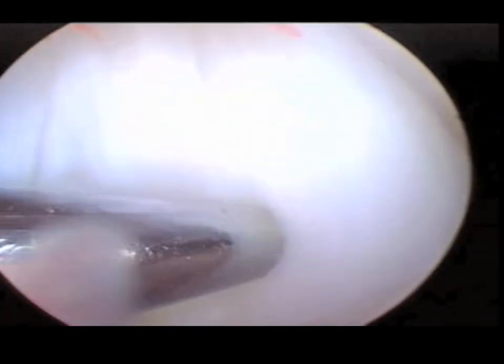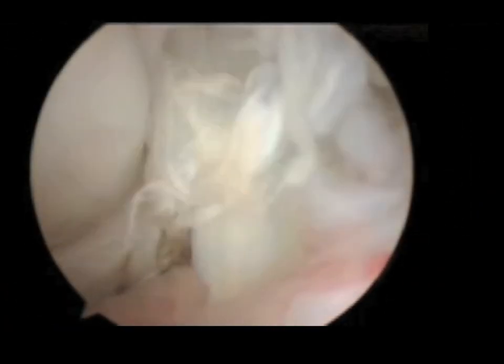They're discolored and this ligament is actually degenerating, and this ultimately will lead to fibers actually coming loose and tearing free, as we see in this partial tear.